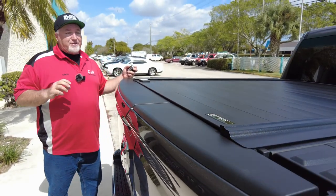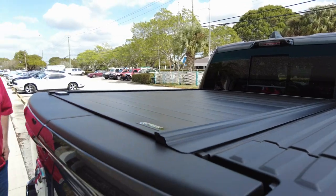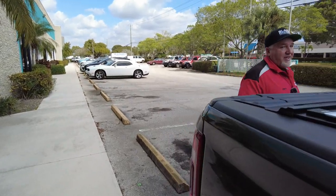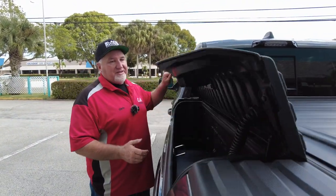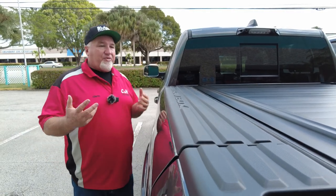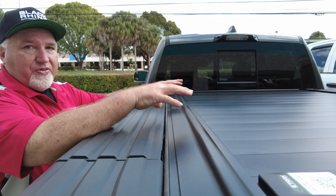A lot of people always worry: can I do a cover with this setup? And of course, the answer is yes. Before we go into all the features, I forgot to open up the Ram box in a couple of videos I've done. The first question is: if I get a cover, can I still use my Ram box? As you can see, it works quite well — that's plenty of clearance, no issues whatsoever with the cover. It does work and looks terrific with this setup.